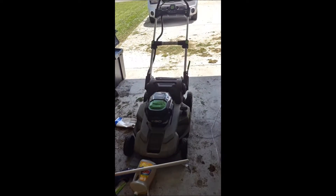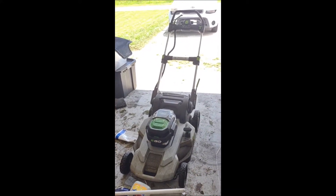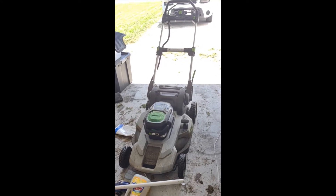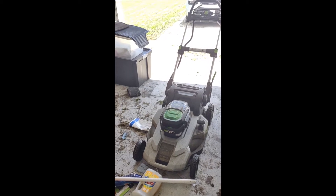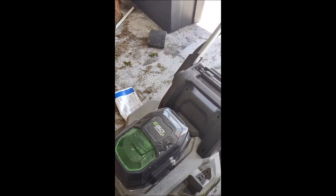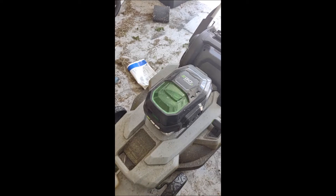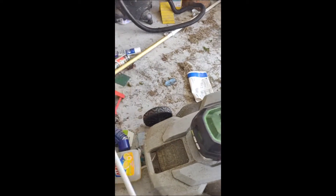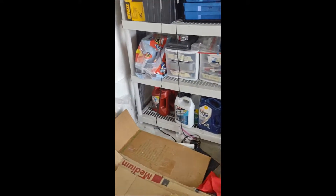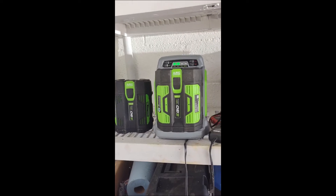I've had this mower for going on two years now — this is the second mowing season with it. It's an EGO Power+ electric mower. I bought it with a 7.5 amp-hour battery, and then I also bought a medium one — I think it's like five amp-hour. Yeah, five. So I have both of these batteries.